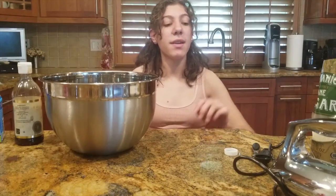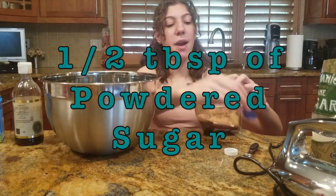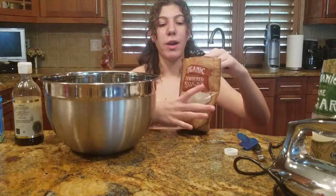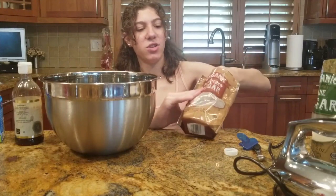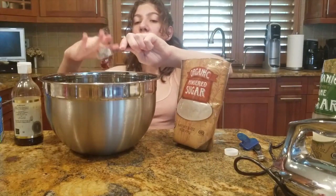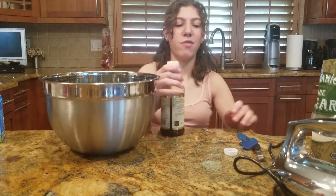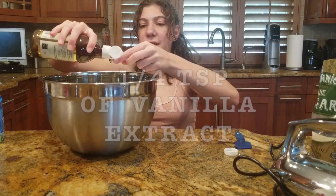Next I'm going to add a half a tablespoon of powdered sugar. Powdered sugar is better to use than white sugar because it makes it more creamy with no white grains. I like my whipped cream a little less sugary, but you're welcome to put more if you want. Finally, we're going to add a quarter teaspoon of vanilla extract.